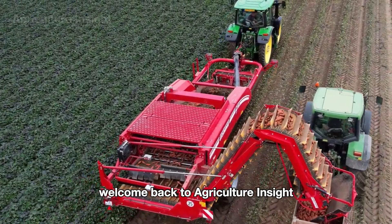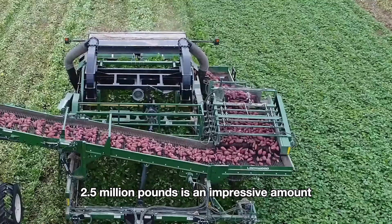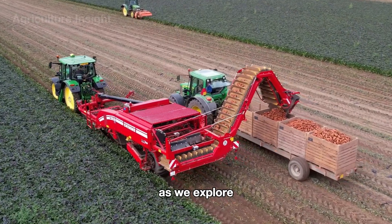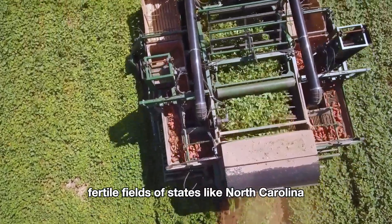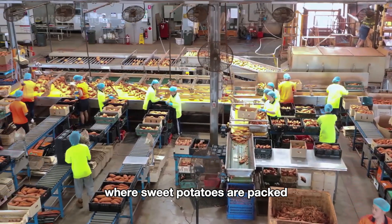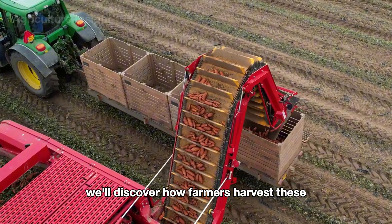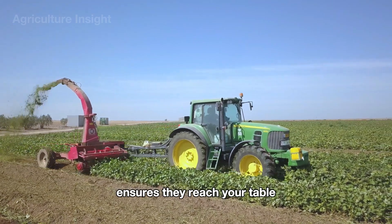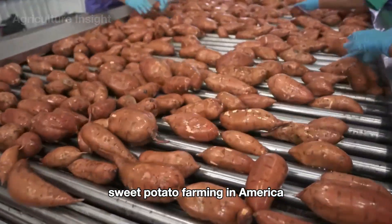Hello everyone, welcome back to Agriculture Insight. 2.5 million pounds is an impressive amount, and that's how many sweet potatoes American farmers harvested in 2024. Today join me as we explore the fascinating journey of this essential crop, from the rich fertile fields of states like North Carolina, California, and Mississippi to the modern facilities where sweet potatoes are packed and prepared for market. We'll discover how farmers harvest these nutritious roots with care and precision, and how advanced technology ensures they reach your table in perfect condition.